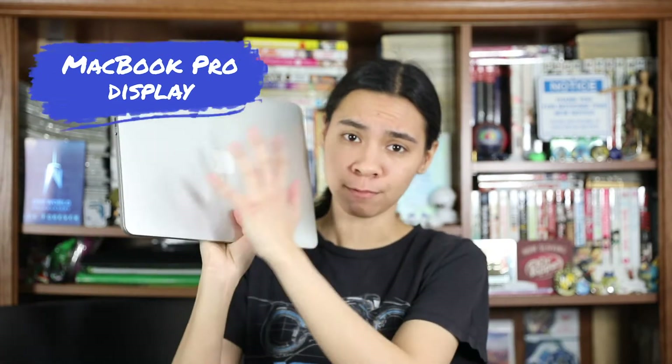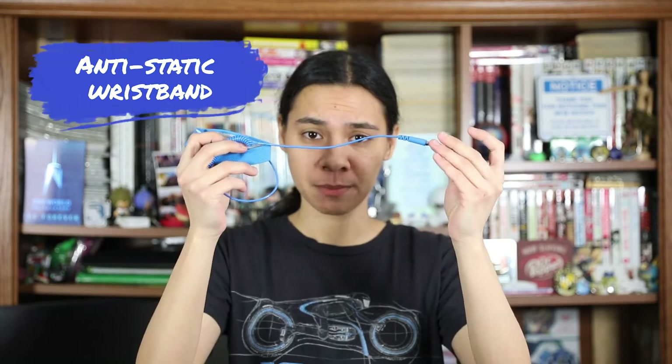You'll also need your new display and an anti-static wristband. I say this even though it's debated whether you use it or not, because it's good practice whenever you work on computers to use one — you don't want to accidentally shock the inside components.